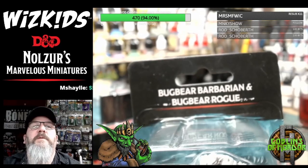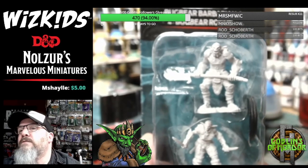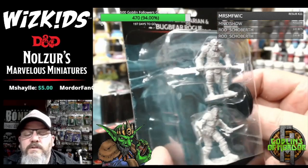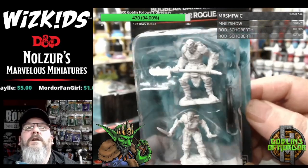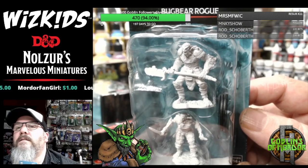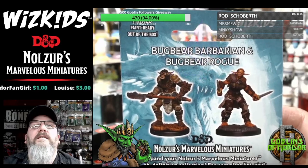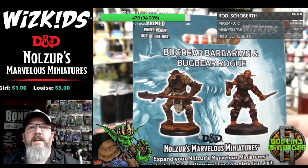Okay, Bugbears — we all love Bugbears. Let's get back some focus. These are nice Bugbears — Bugbears always look awesome in my dungeons. Bugbears, Goblins, Kobolds. Like I say, all these miniatures should be available in July.